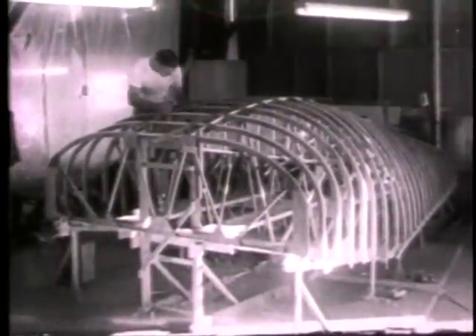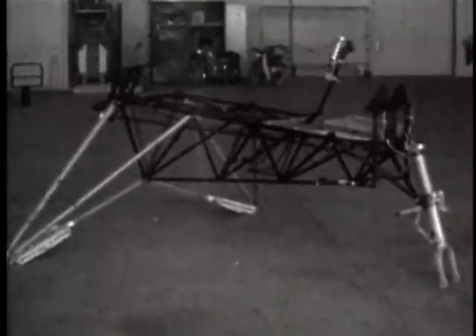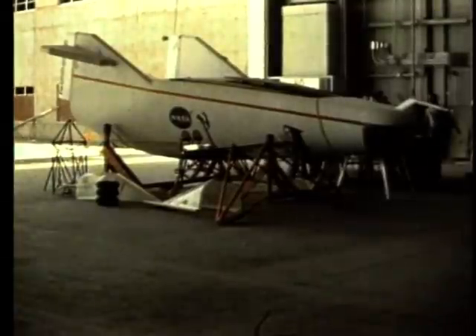NASA craftsmen and engineers took on the task and began building this new vehicle that they dubbed the M2F1. It was built with a tubular steel interior frame and a mahogany plywood shell. We did this on an informal basis. I was allowed to select my team of engineers and technicians that had experience in building home-built airplanes, and we proceeded with the design and construction of the vehicle in that fashion.